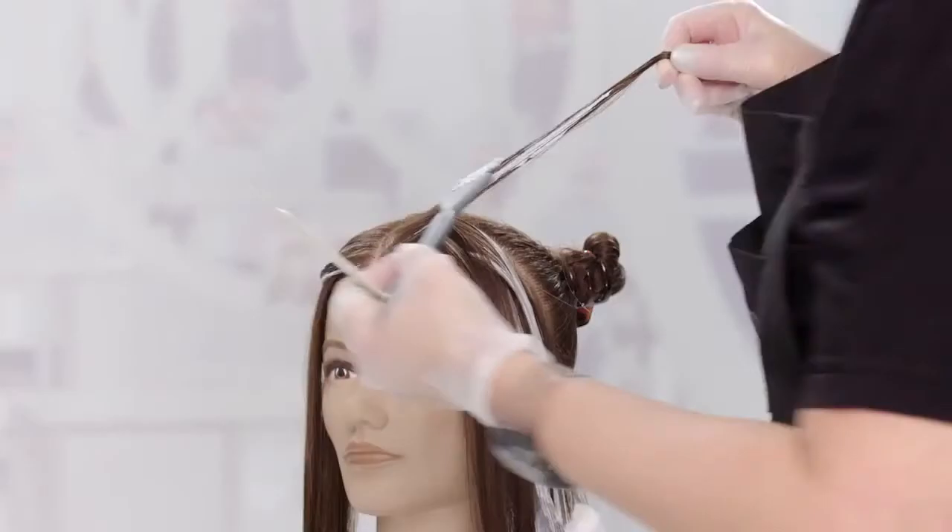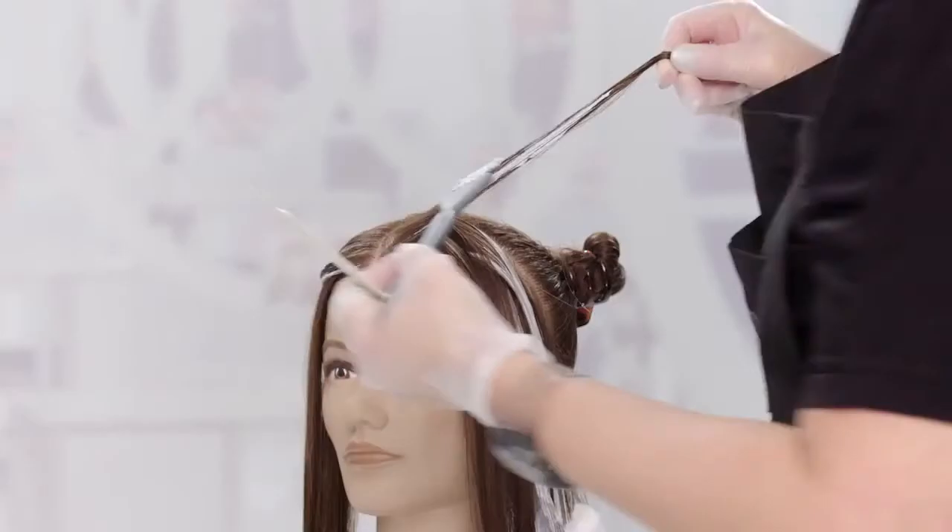When working on the very front section, be sure to paint the front edge up toward the part.